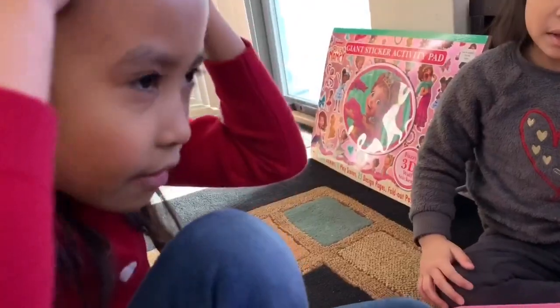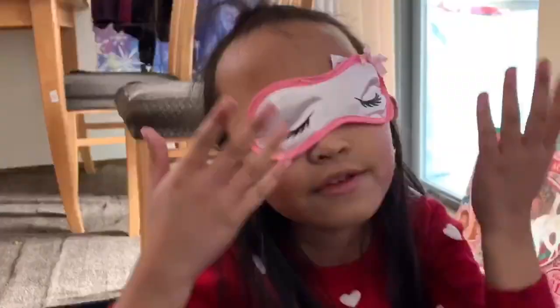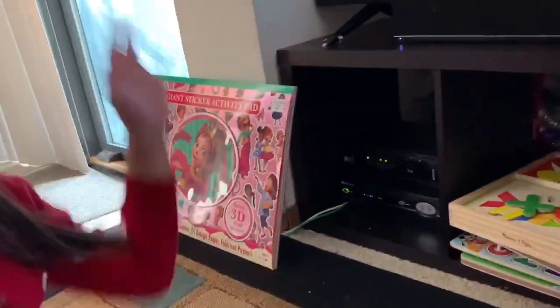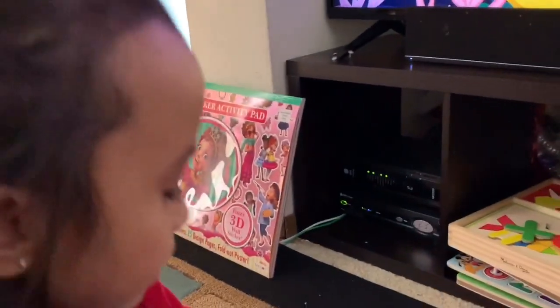I'll show you how this works if you want to know how to use it. I don't think it might fit me, but it doesn't really fit me. But you can still wear it. You can go to sleep better when you wear it. So if there's, like, lights, you can use this to cover your eyes up so it won't be so light to keep on bothering you.